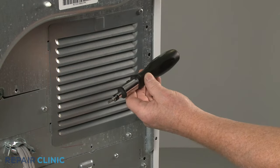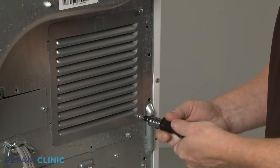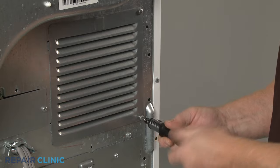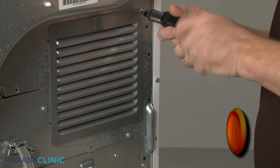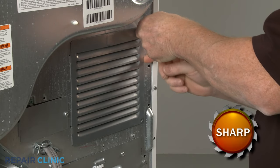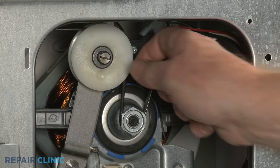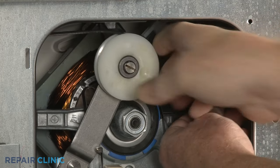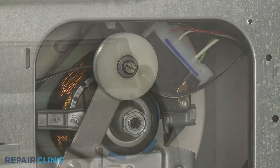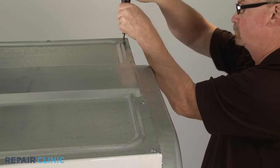To uninstall the dryer drum, first use the number two square drive bit to unthread the two screws securing the dryer belt access panel. Set the panel aside. Move the idler arm to the left so you can detach the belt from the motor pulley and idler pulley. Next, unthread the four screws securing the rear of the top panel. This will make it easier to remove the drum.